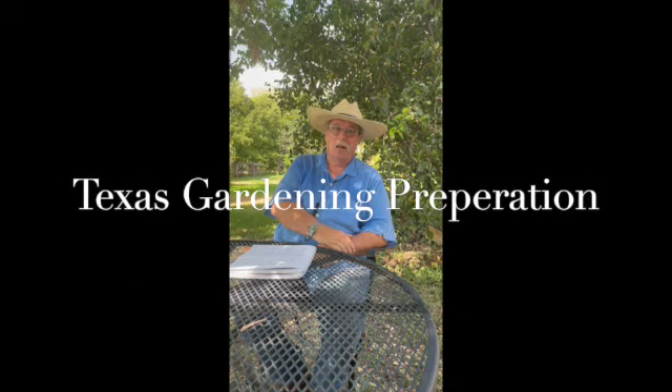Hey folks, this is James coming to you from a barn in Fort Worth. I wanted to talk to you a little bit about what you can do now to prepare yourself for your fall gardens. This is actually the best time of year to grow — summertime going into the spring, most people garden here in the spring.